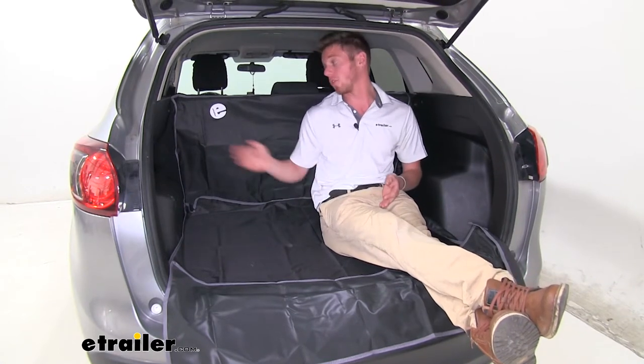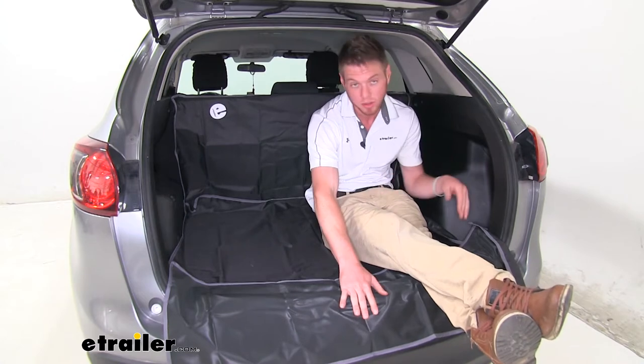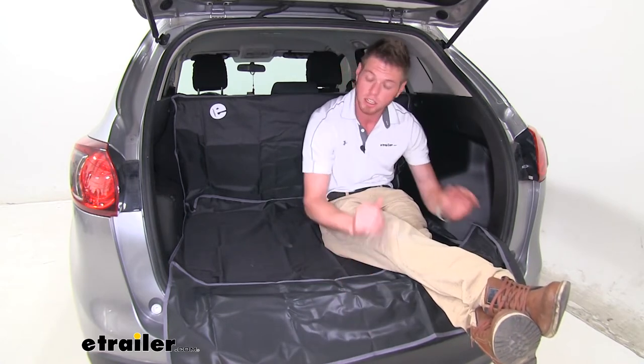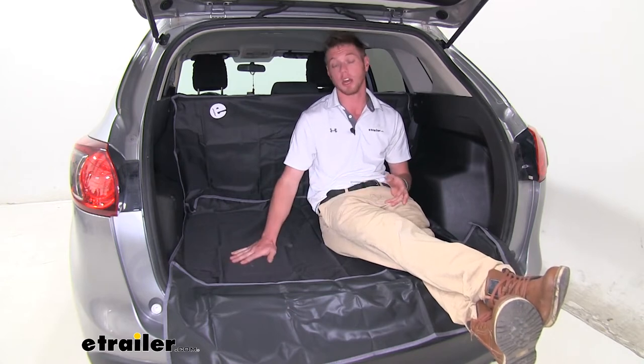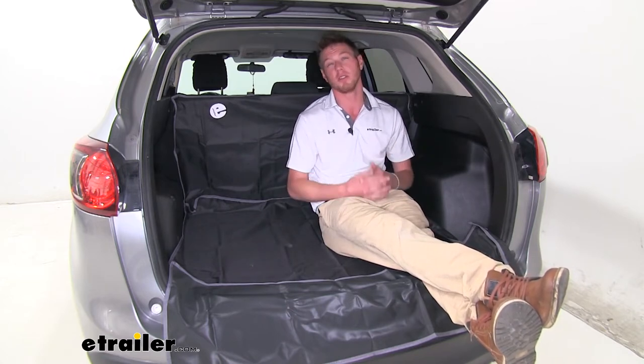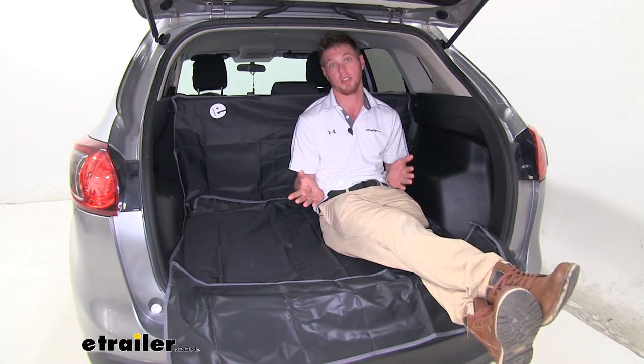This is a waterproof polyester cover that is going to cover the back of your seats, your trunk floor, and on top of that when they're getting in and out, it's going to protect your back bumper from any scratches or abrasions. This is going to help with spills and just keep all that pet hair out of your vehicle. We all know how difficult it is to clean all that pet hair up.